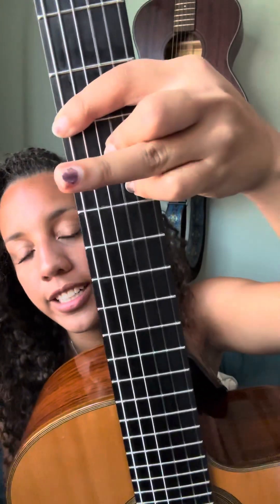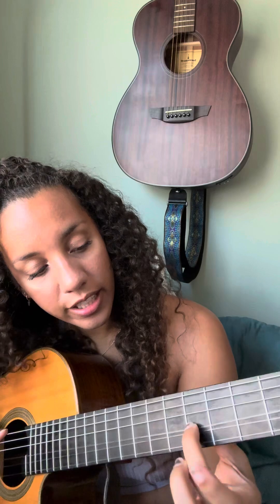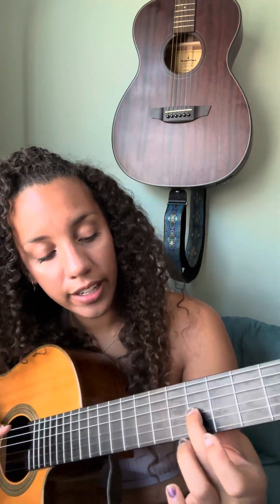This is an A, but a little bit fancier. It looks like that. Your index finger is barred all the way across. And then you're using your middle finger here on the 6th fret of the 3rd string. And then your pinky — you could use your ring finger as well, but I think it's more comfortable with your pinky — up here on the 7th fret of the 2nd string.